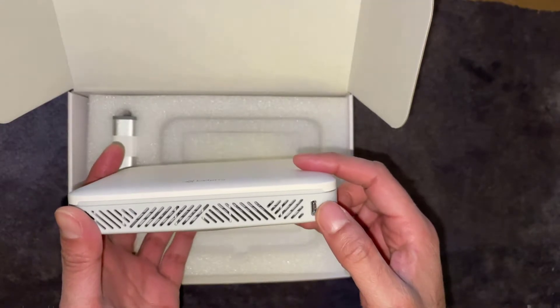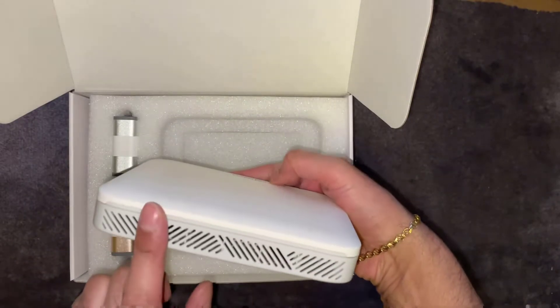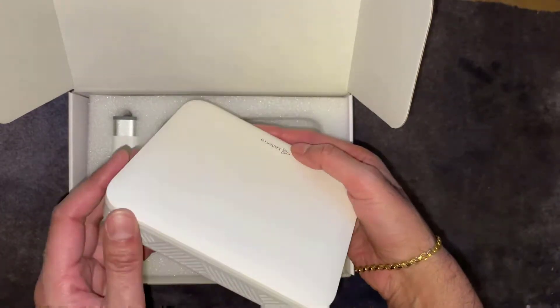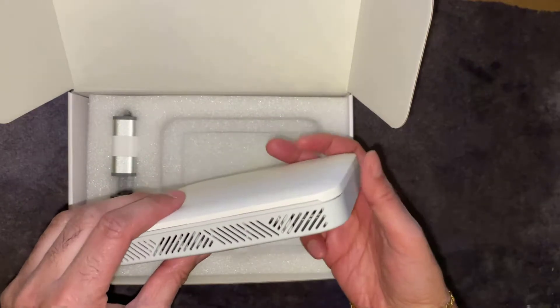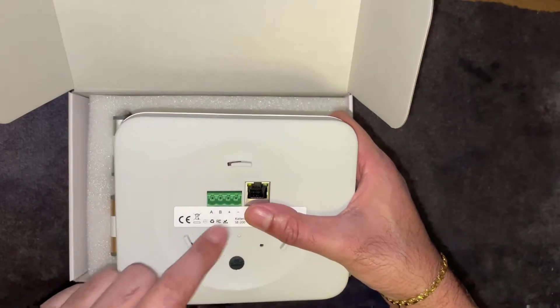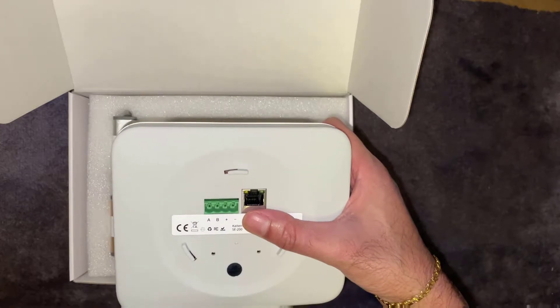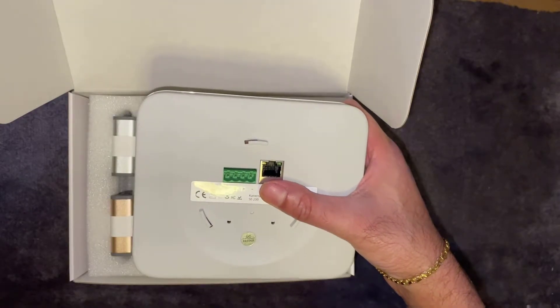There's a USB-C connector on the right, which will be for power. Nothing really on the sides, but on the back you've got vents as well for cooling. If we flip it over, you've got an ethernet connection and what I believe is an RS485 connector — not really sure what that's used for, but it's on there.